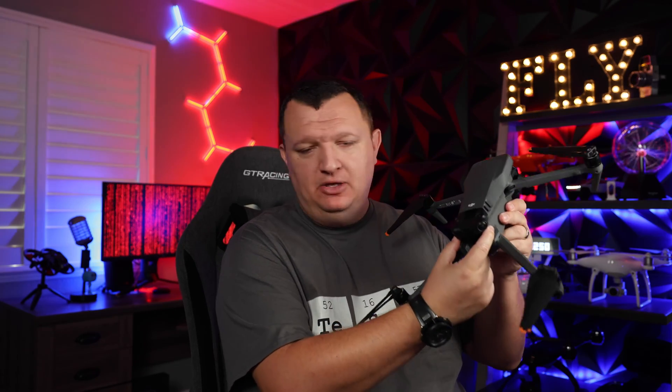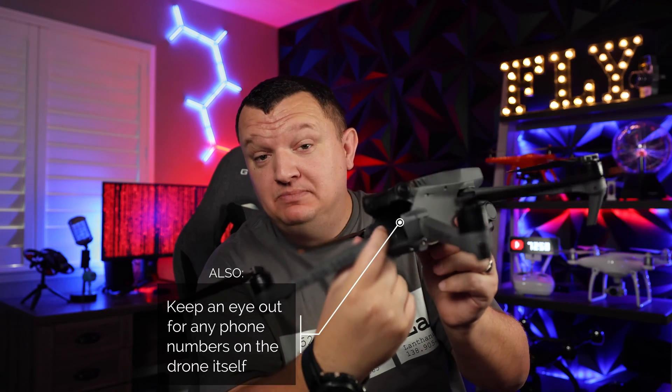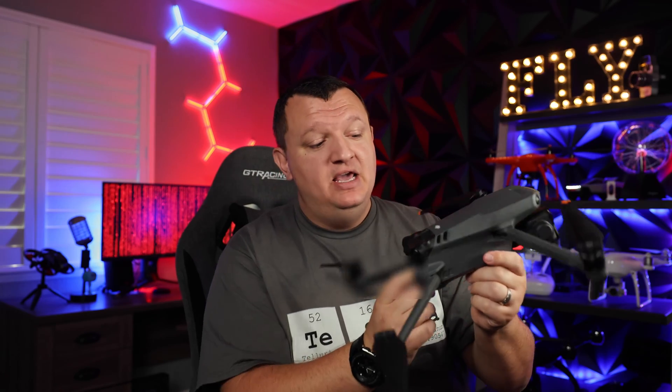First things first, you're going to want to pop the battery. Most drones have a battery that involves latches of some kind — some are on the top, some are in the back — but you're going to want to pull the battery no matter what drone it is. From that point, you can usually find a QR code. I'm not going to show you this one for obvious reasons because this is my serial information, but you're going to want to locate that serial information. If it's a drone like this one from DJI, the easiest way to return it to its owner is to contact DJI with this serial number.